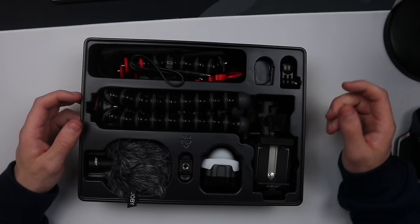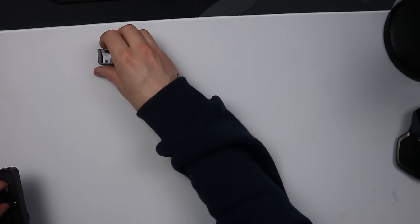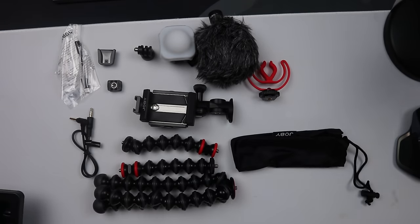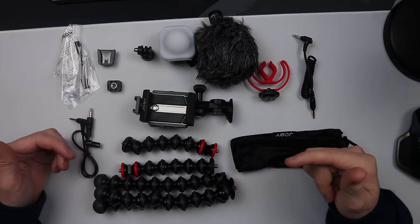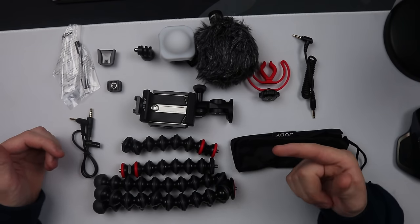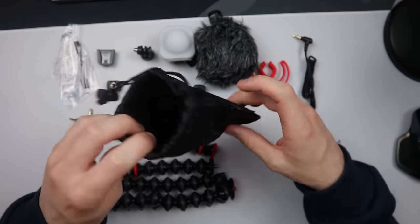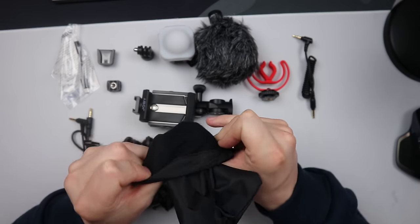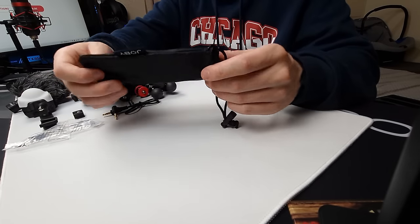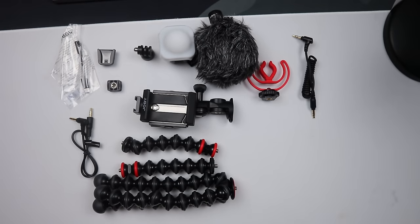Let me just get everything flat on the table so we can see what we're working with. There is a lot of accessories here — I thought it was going to be just a tripod and a phone holder but I was dead wrong. Starting with the small things: you get this very nice bag, lined with velvet to protect all your accessories, with the Joby logo and a pull string so nothing goes missing.